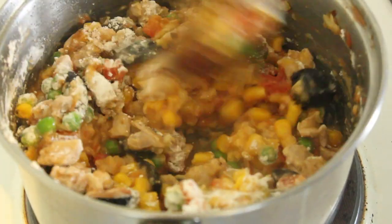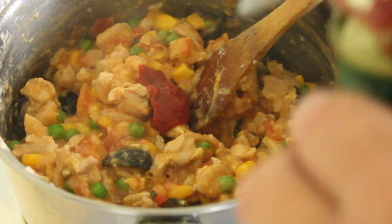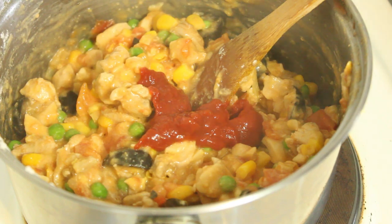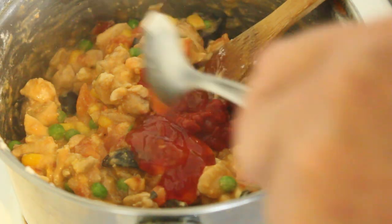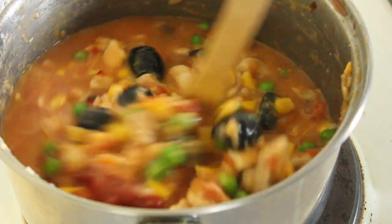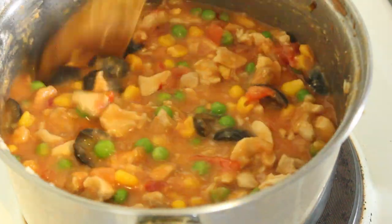Let's stir the flour in and let it cook for two or three minutes. Now in with our tomato paste — about three teaspoons should do it. One tablespoon of sweet chilli sauce and about a cup of chicken stock. Turn this right down and we're just going to let that simmer until we've got a nice thick gravy, then we can fill our pies.